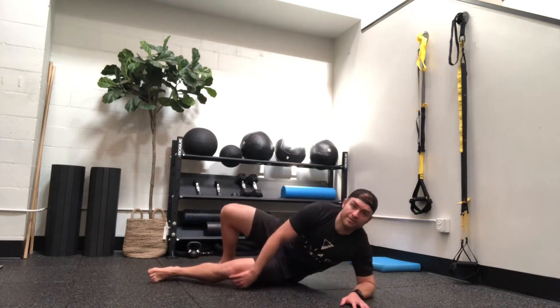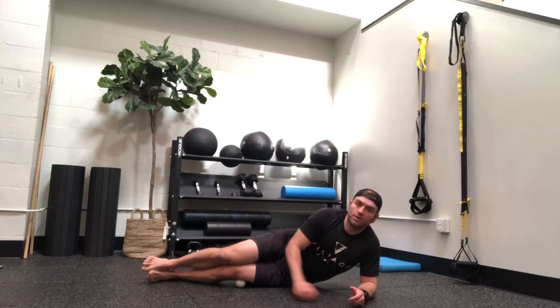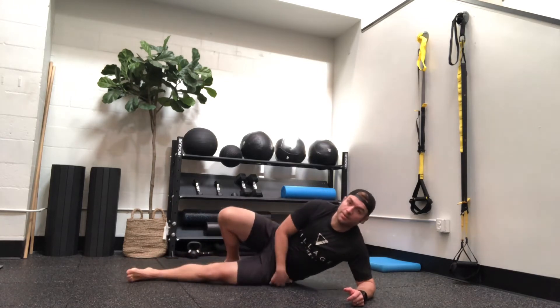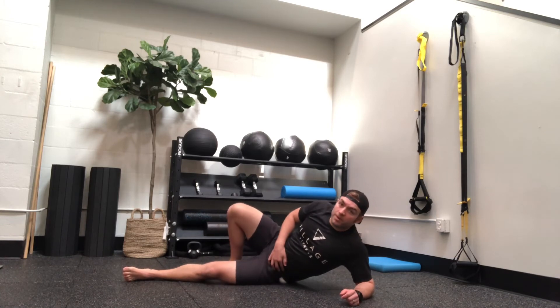Then we go up and get into our outer thigh — the vastus lateralis. I like to put my top knee on the ball. This is a really good spot; it shouldn't be on the bone, just on the bottom of the muscle there. It tends to be really tight. The TFL is up here. There's some bony stuff in these areas of the body — don't get onto the bones, just get onto the muscles. You can see the ball is right under my hips there.